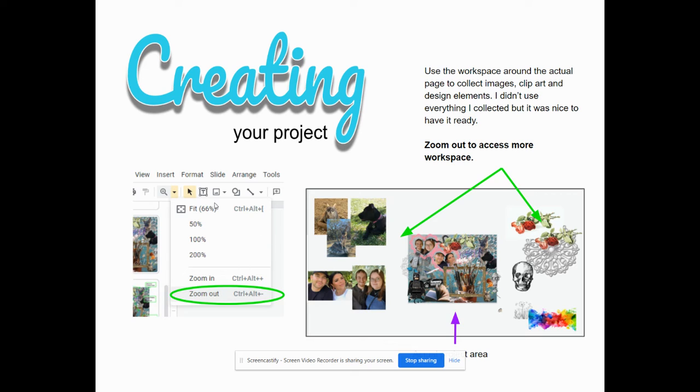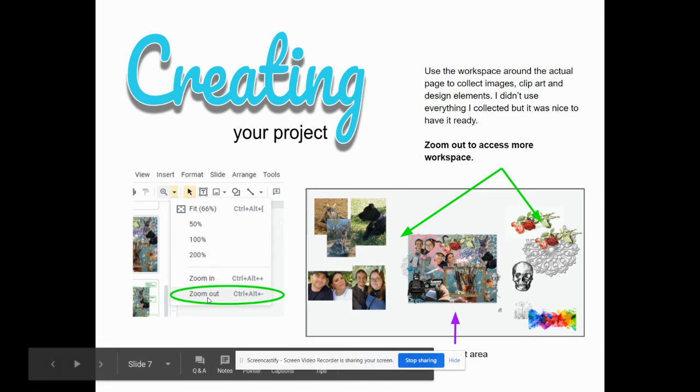To zoom out, you would come over to the magnifying glass and just go all the way over to zoom out. There are keystrokes for it if you want to do that, but I usually forget and just go to zoom out.